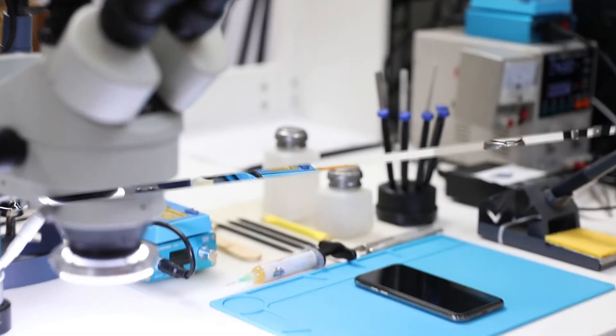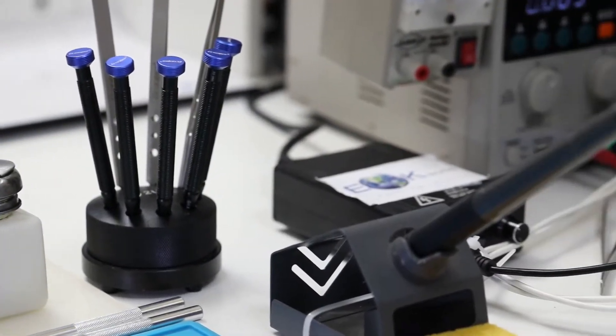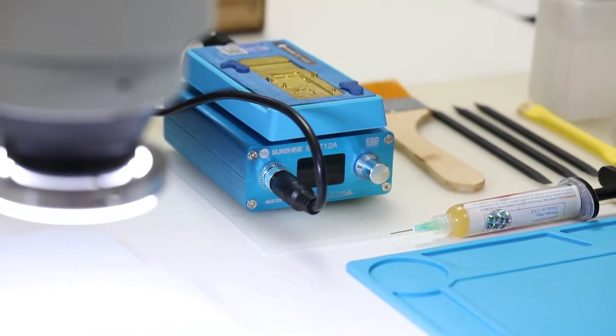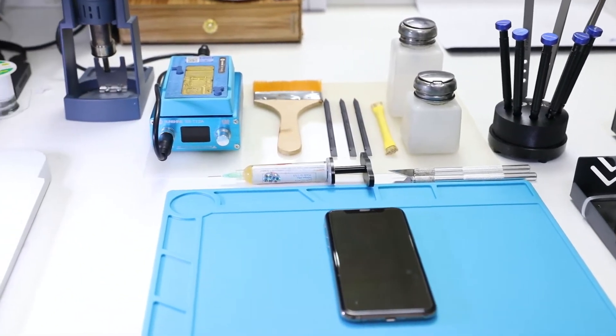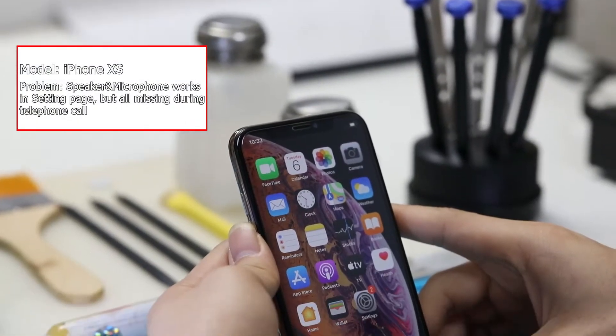In repair experience, sometimes we meet iPhone problems like this: all sounds work normally when we test them on the settings page, but when we make phone calls, we can't hear the ear speaker or loud speaker. Meanwhile, microphones stop working. In this case, how should we locate the problem and how to solve it?